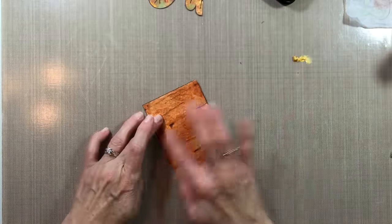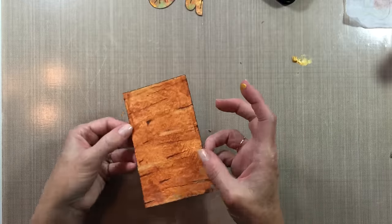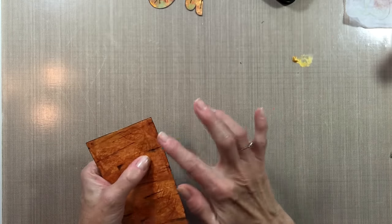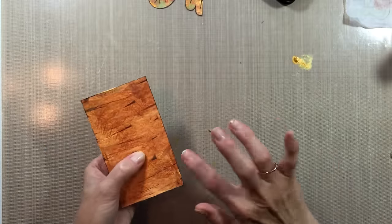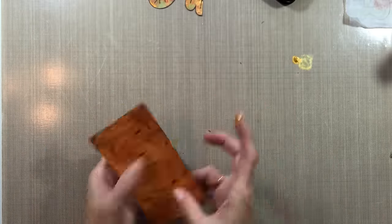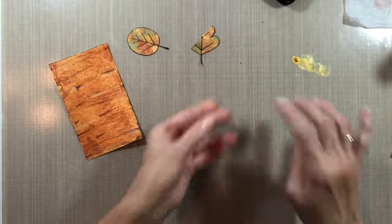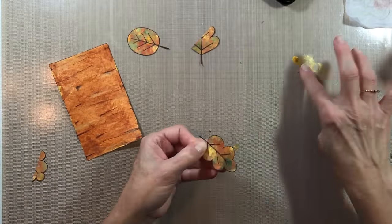Now I'm taking just a little bit of gold metallic paint and scattering some here and there to give a little shimmer and added interest. I'm also putting some around the edges and on the leaves — I just wanted to give them a little bit of fall sparkle.